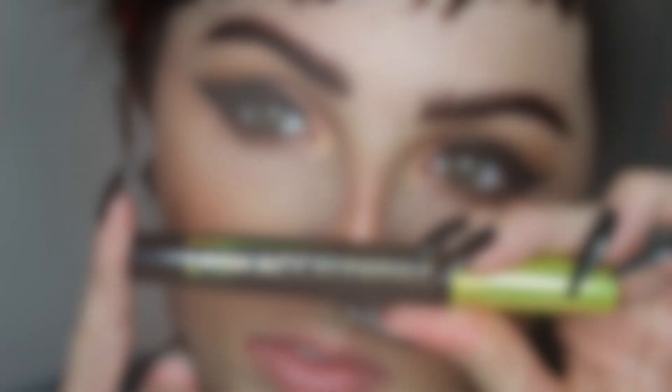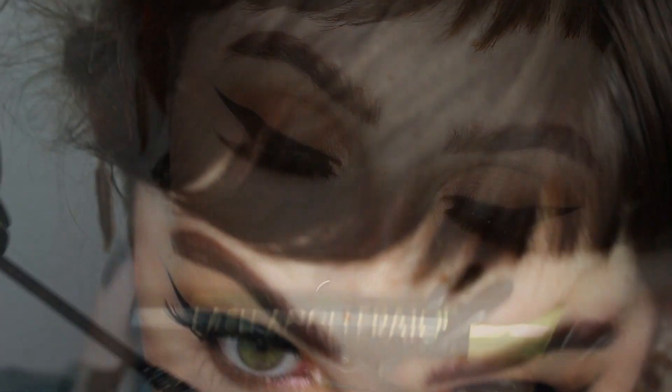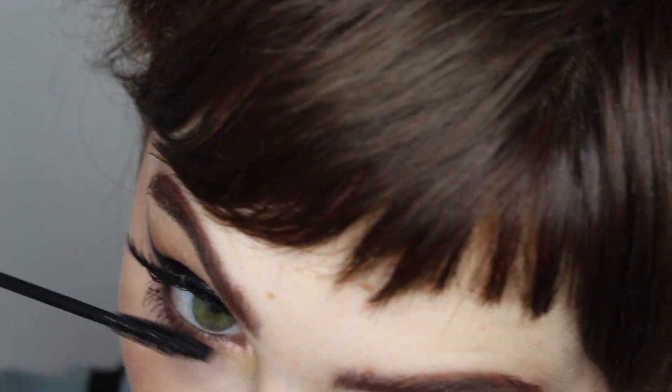For my lower lash mascara I'm using my Rimmel Lash Accelerator mascara. Then for lipstick I'm using my Lime Crime liquid lipstick in Teddy Bear — one of my favorites. It's very comfortable to wear throughout the day, the staying power is incredible, and I love that it doesn't get thick and clumpy with use. It's just so nice and comfortable.